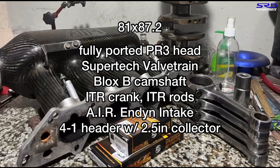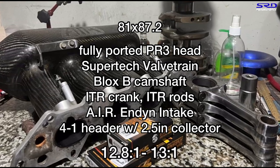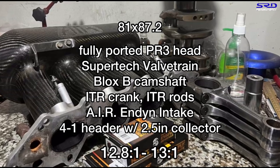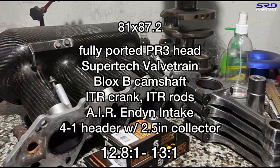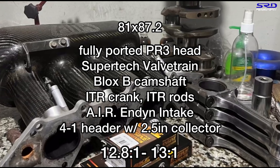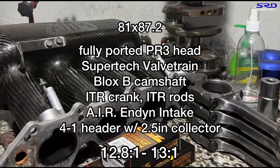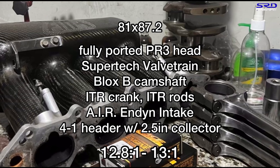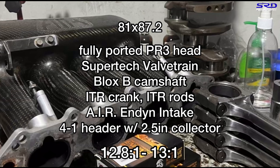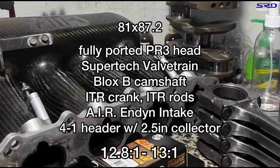We're shooting for a compression ratio of between 12.8:1 and almost 13:1, because it's going to run pump gas. This is going to be for hill climb purposes — the owner wants to daily drive the car but take it to hill climb events. We're going to talk about the rod modifications we do and the other things that help gain better efficiency.